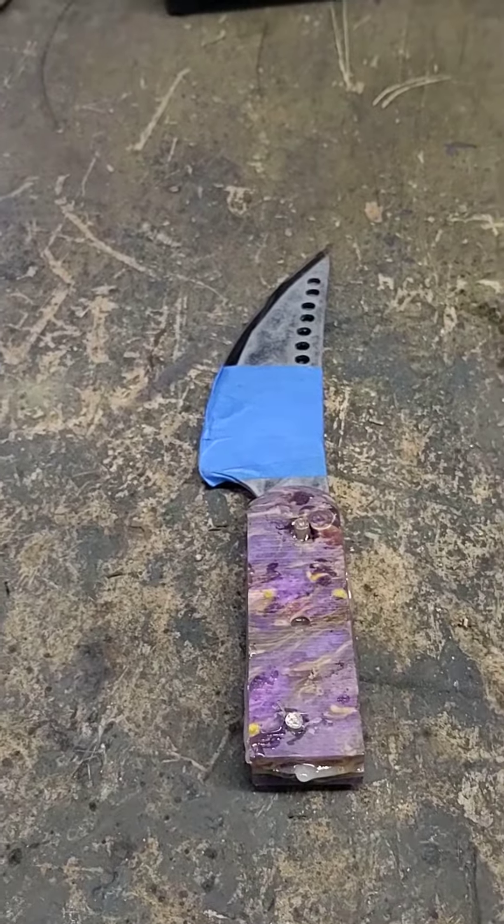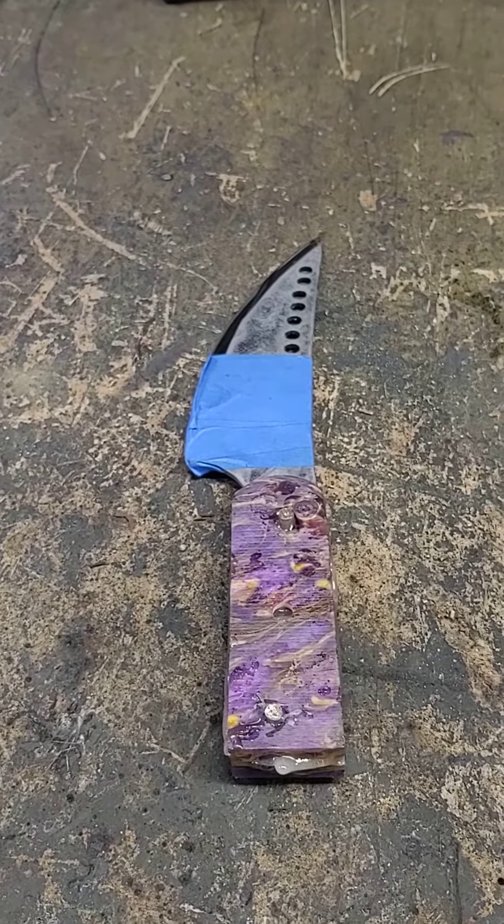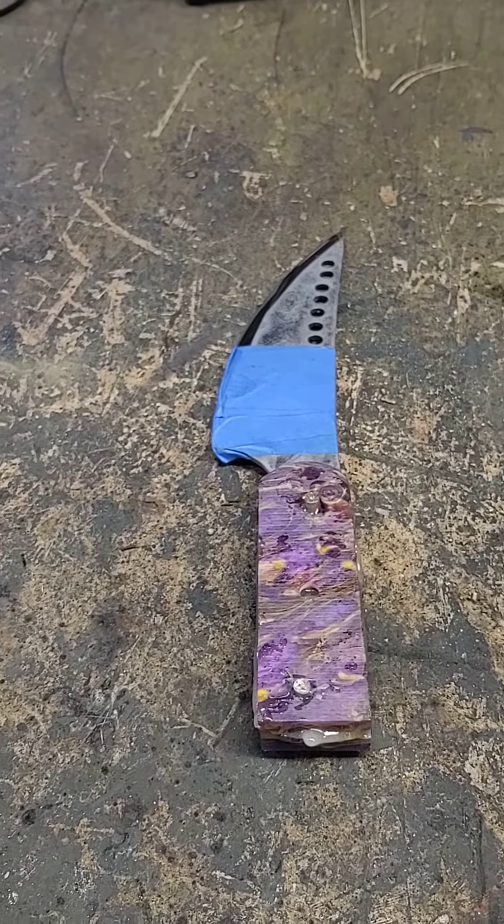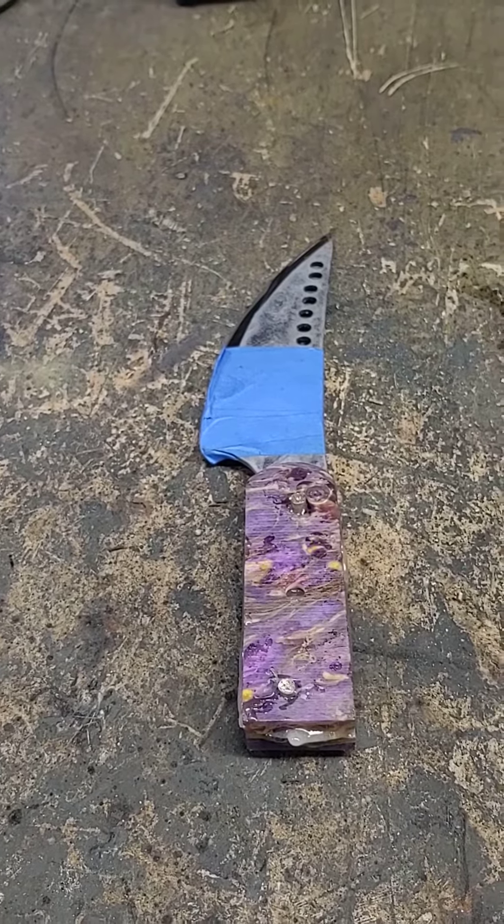Hopefully I can do it and not mess these handles up and make a real nice LSU butcher knife. We're going to see how it goes.